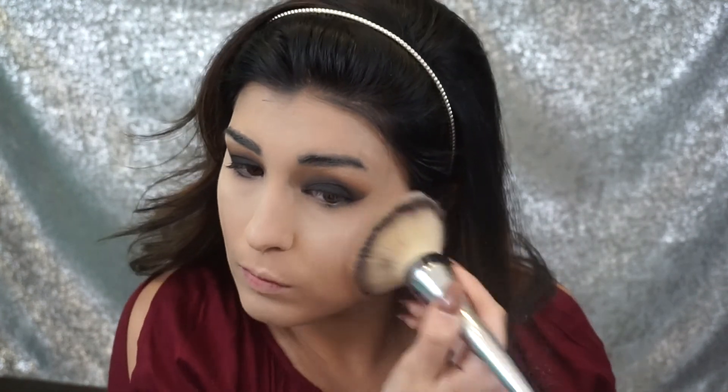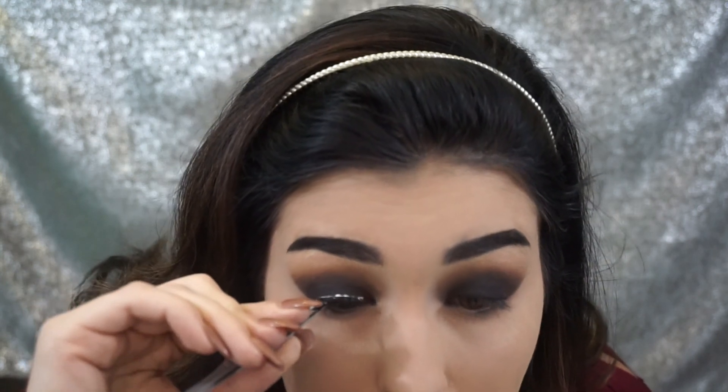Now I'm going to set the entire face with the MAC Mineralize Skin Finish in the shade Light. This is just going to add a tad bit more coverage and give a really nice base to blend our contour, bronzing, and all of that. For the eyebrows today I'm going to be using the Anastasia Dip Brow Pomade in the shade Granite with the Anastasia brush.